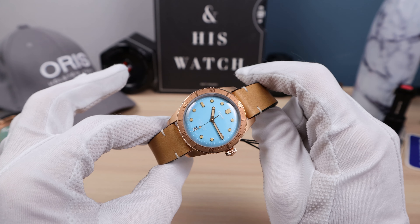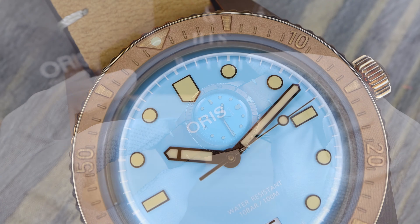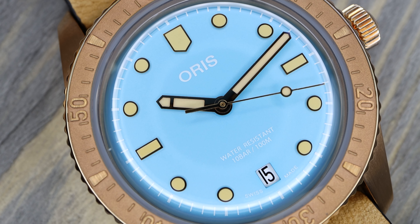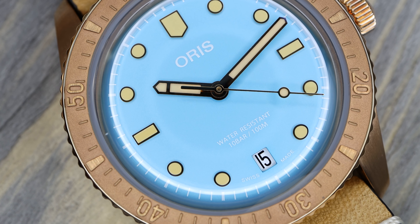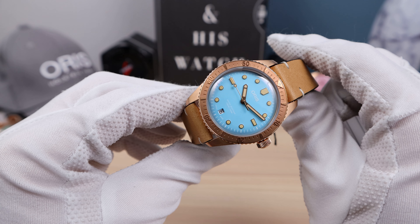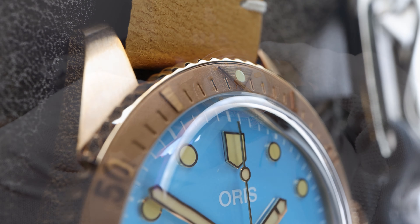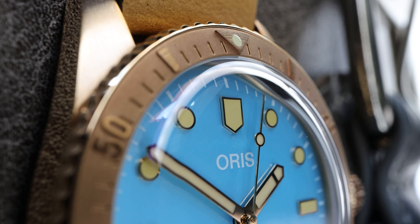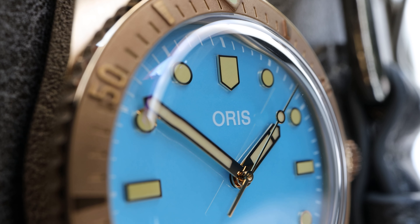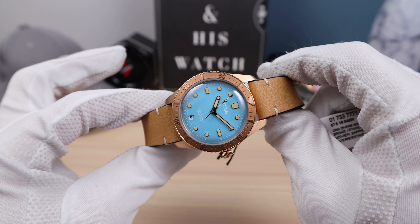Leather strap with quick-release spring bars. We have a stainless steel caseback so it doesn't irritate the skin. We have a screw-down crown at 6.3 millimeters and 100 meters of water resistance — just a skin diver diving with only your skin, no wetsuit, no aqualung. The bezel measures 38.2mm, same as the case. The bezel is bronze with a bronze insert that is 3D engraved and milled out of bronze. You can see raised Arabic numerals and raised hash marks, plus some engraved hash marks.